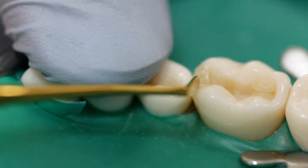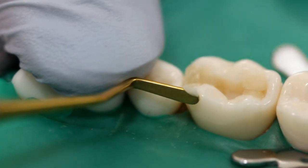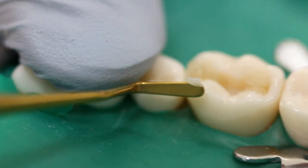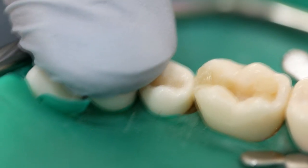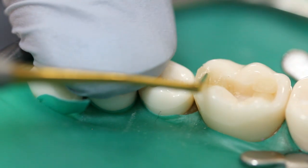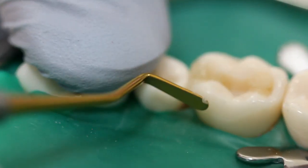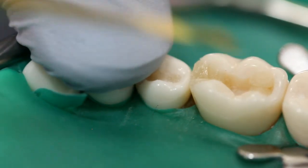Remember to always remove the excess from the margins before you cure the composite. Now we're ready to cure it.